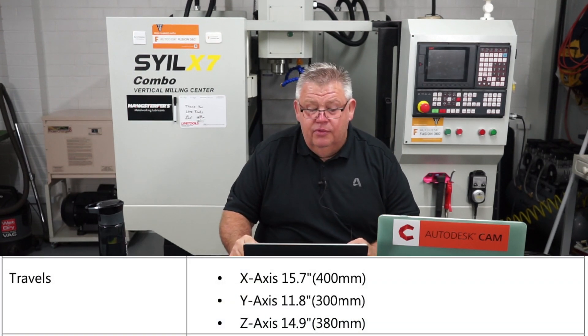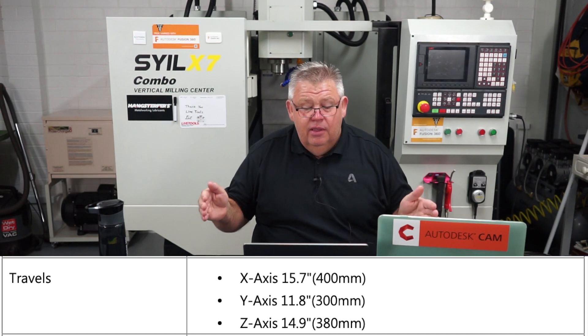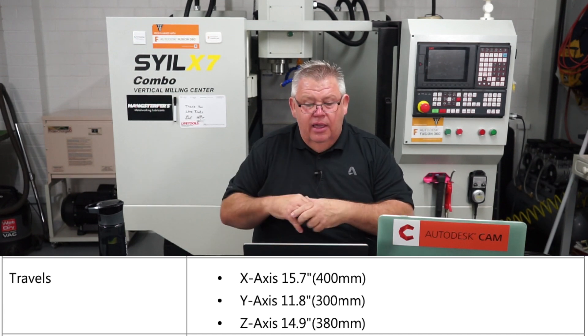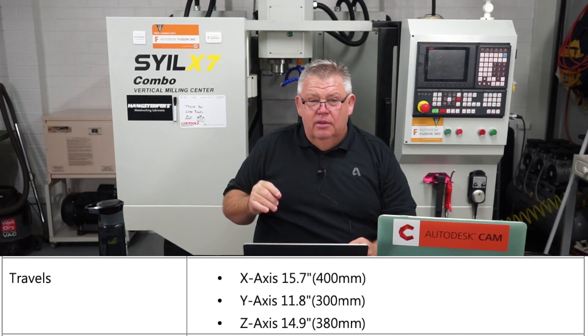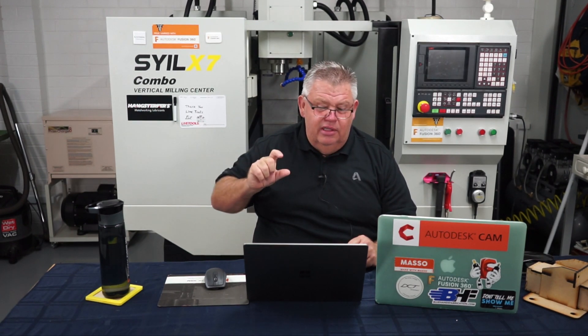The working table size is pretty much similar to what I have here, but it has actually grown in Y. They're stipulating 400 millimetres in X travel, which is 15.7 inches. The Y axis has grown — looks like about 30 to 40 millimetres — so they're now stating 300 millimetres in Y. Z axis is 380 millimetres. To reiterate: X is 15.7 inches, Y is 11.8 inches, Z is 14.9 inches. There's roughly about an inch of growth in both Y and Z height from the previous specs.